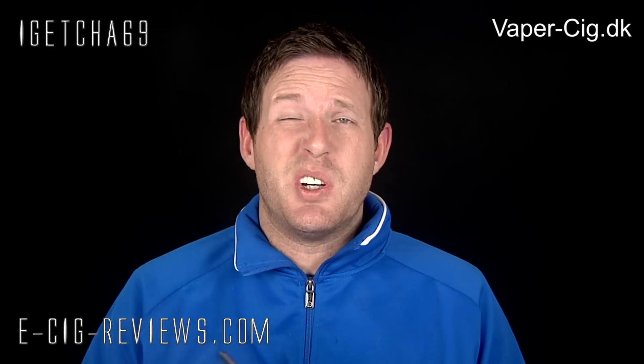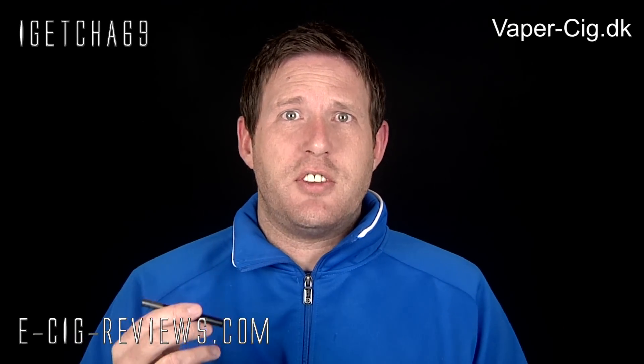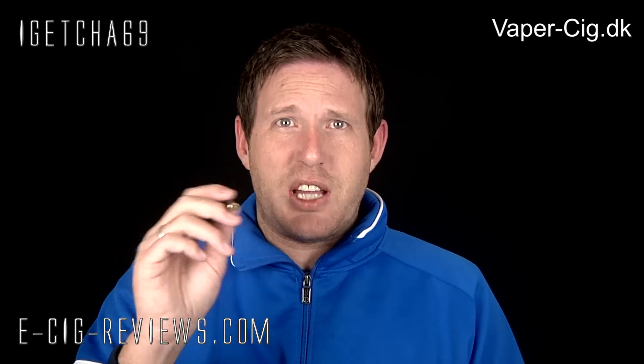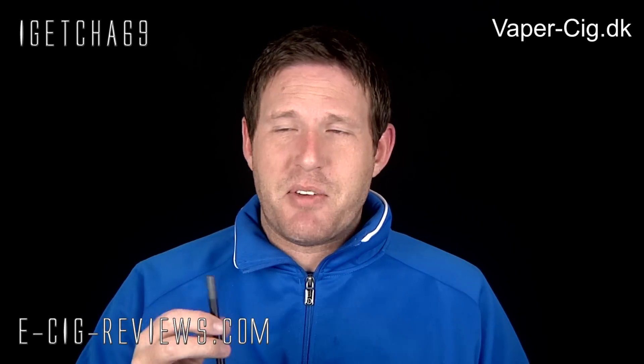There is, I think, about a 10-second cut-off, which means you can take a 10-second-long inhale if you wanted to, but after 10 seconds it'll start flashing at you. I did try doing a 10-second inhale before this review — normally I could demonstrate it for you, but at the moment there's no chance, so you'll just have to take my word for it.